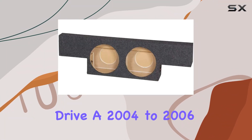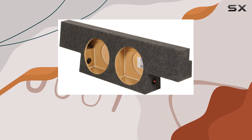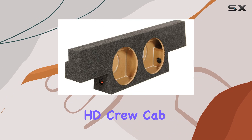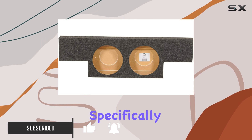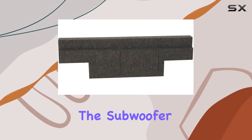For those who drive a 2004 to 2006 GMC or Chevy non-HD crew cab truck and love their music with a serious punch of bass, the Q Power non-HD crew cab behind-seat dual 12-inch subwoofer box might just be the upgrade you need. Designed specifically to fit snugly behind the rear seat of these specific models, the subwoofer box promises an impressive sound transformation without compromising on space.